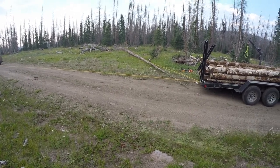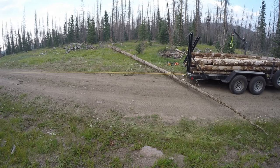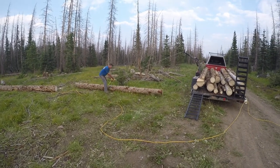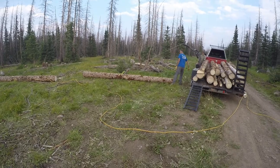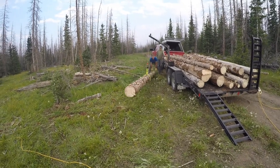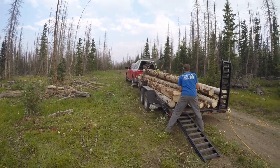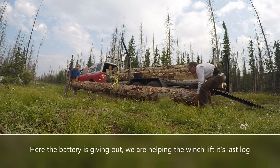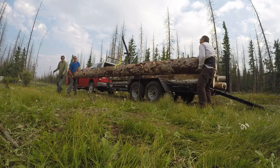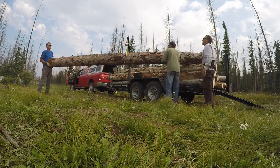Do we want to go ahead and cut it and then have him drag the heavy part further? Pull it all the way to here. He's going to pull it. Put it. Awesome. Cut.